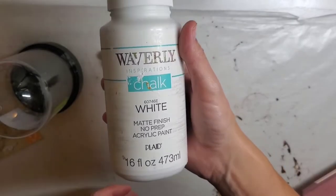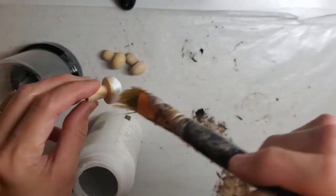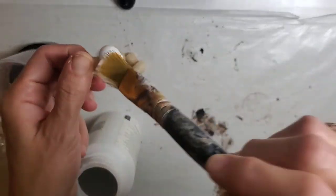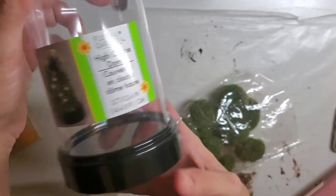I'm taking these mushrooms from Dollar Tree and I'm going to use three of them. I'm going to use my white chalk paint by Waverly and I'm going to paint all the mushrooms white and let those sit and dry.